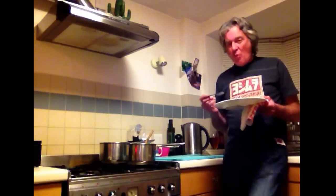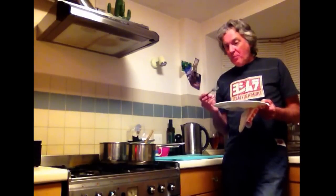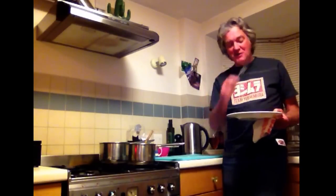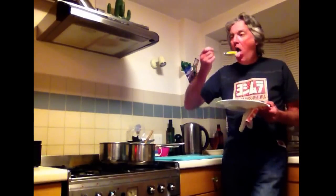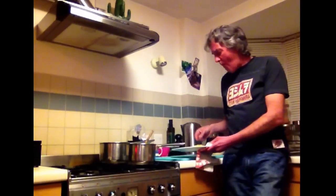Mmm. Yeah, not bad at all. It's half past eight, my missus hasn't come home, so that means two portions for me. She might have left me, of course. I would. So, this is really good. I'll see you next time.